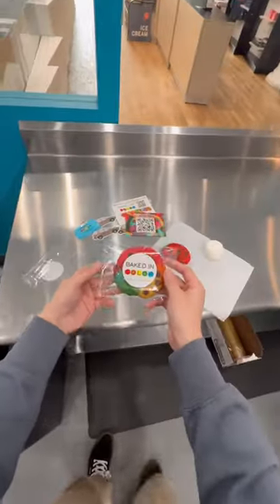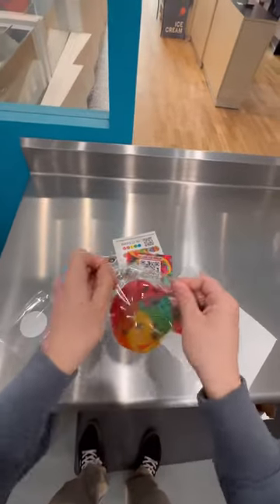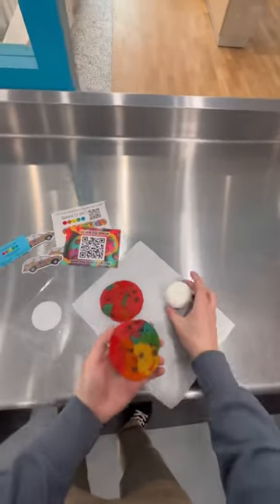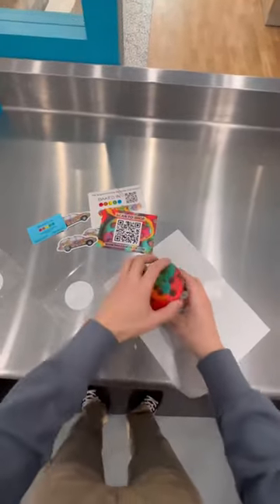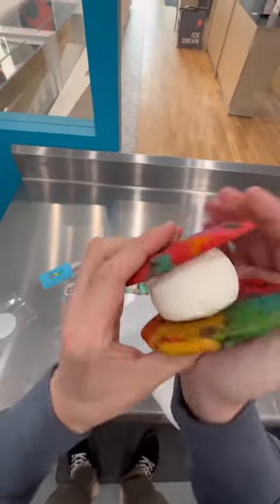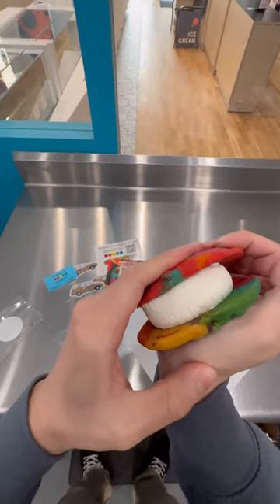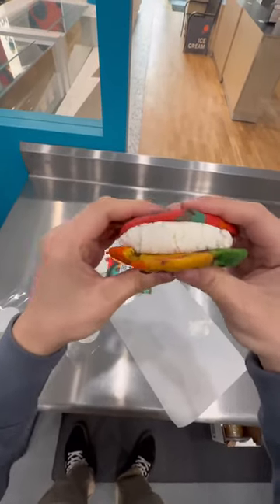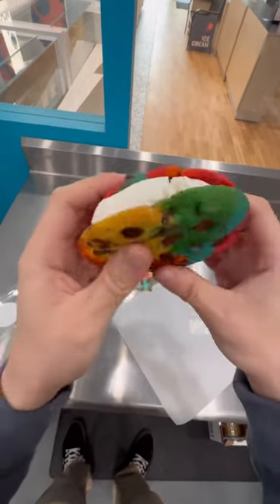Baked In Colors sent us these really cool rainbow cookies and now we have the fun assignment of figuring out how to use ice cream with them. I think we both know the obvious first guess is to make an ice cream sandwich with them, so we're gonna put our ball of ice cream inside and smush it down between these two rainbow cookies. We didn't really let this ball come to a more manageable temperature so we have to really smush it down. I tried this and it was absolutely delicious, but we don't make ice cream sandwiches here.